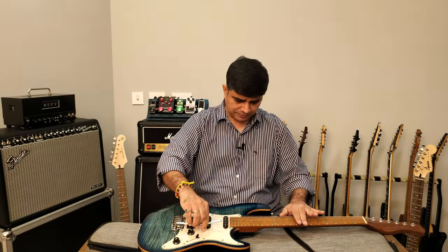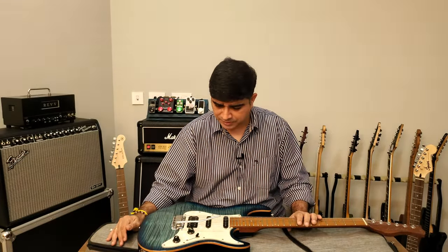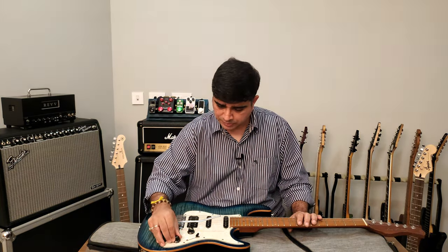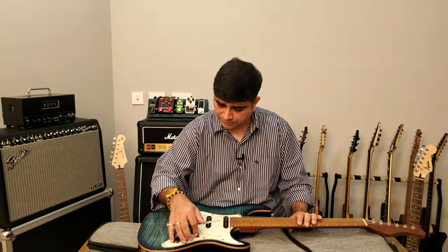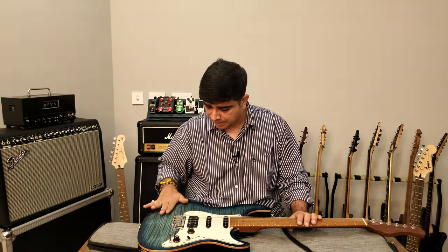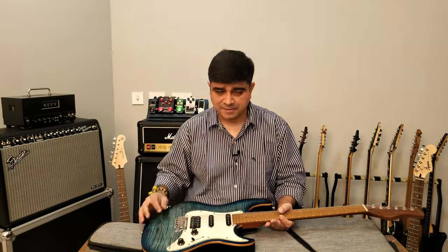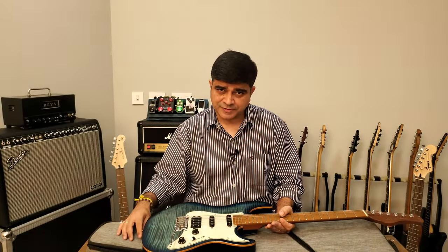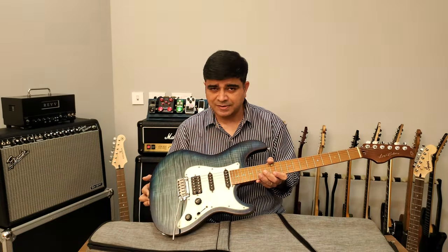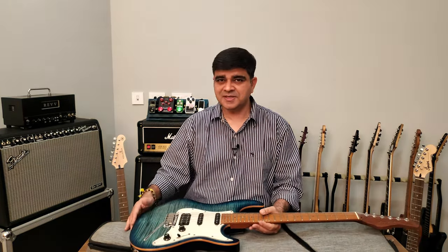I'm sure the setup isn't from the factory — the last owner set it up to his own specs and I'll be resetting it. The three-ply pickguard looks really good. Push-pull? No, nothing — normal pickup selector. I'm sure this is going to be a nice playing instrument. And maybe, if we get enough interest after the review, we might have an under-50,000 rupee best Strat shootout. Let's see what the interest is like.